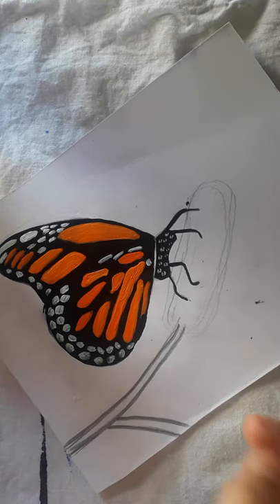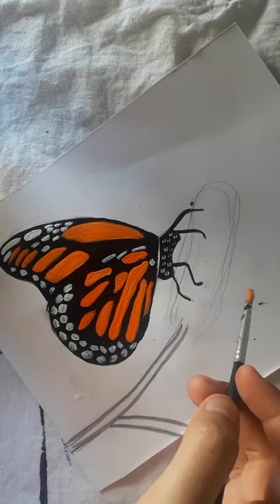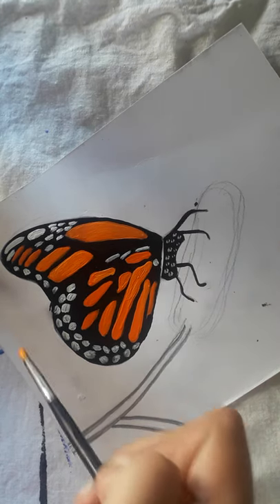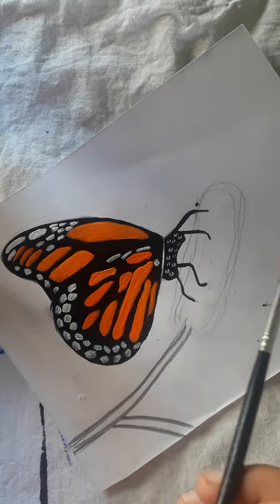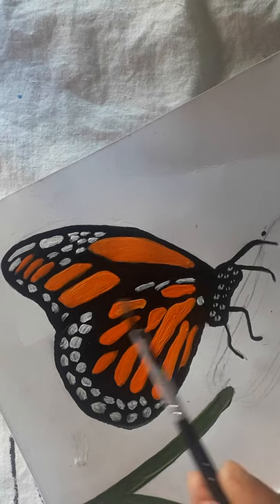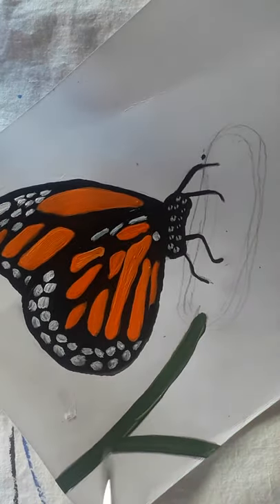You can see it's looking very beautiful and neat. Now we'll add more details to the butterfly to make it more realistic. You can see the fine details of the butterfly looking very beautiful. I have also drawn the stem of the plant.